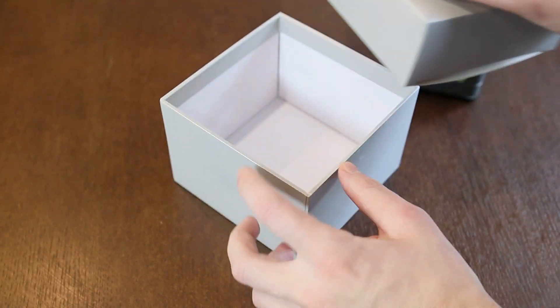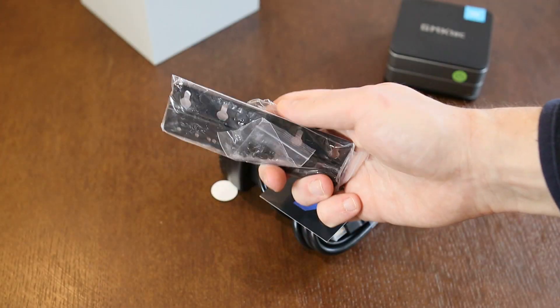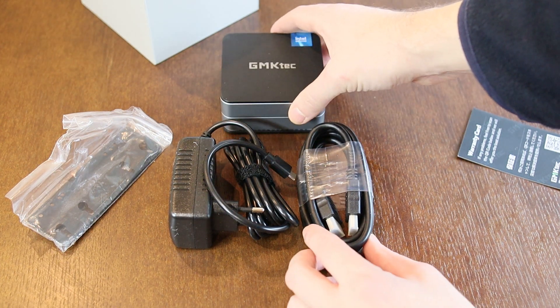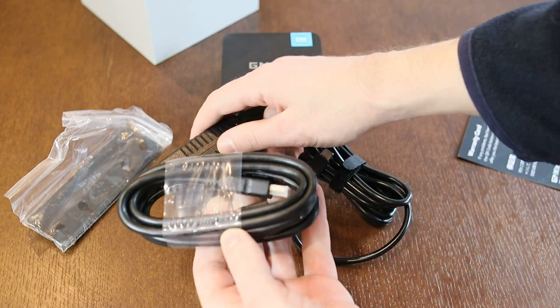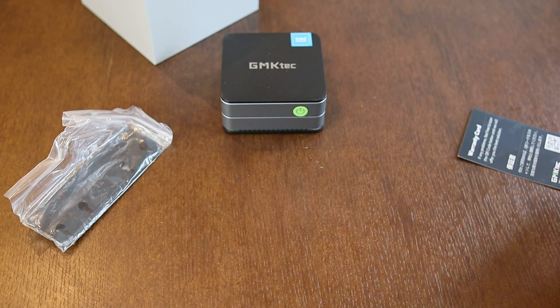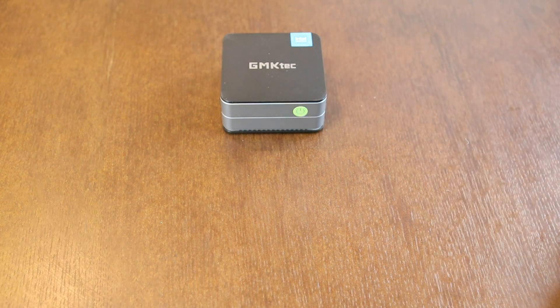Inside, everything is modern: the computer, instructions, a mount for placing it behind a monitor or TV, a power supply, and an HDMI cable. All items are high quality. The power supply provides 12 volts and 3 amps of output, featuring a convenient Type-C input, allowing you to effortlessly utilize a robust power bank to efficiently power this computer. It can even provide power to a small computer monitor — very practical and overall economical.